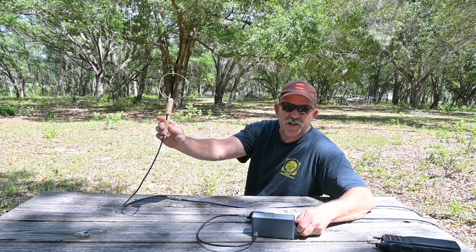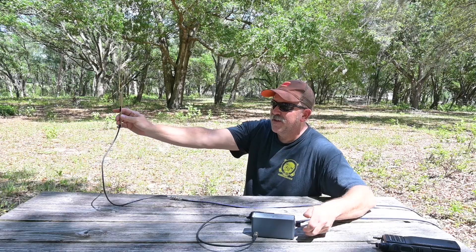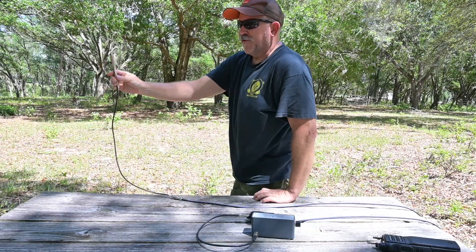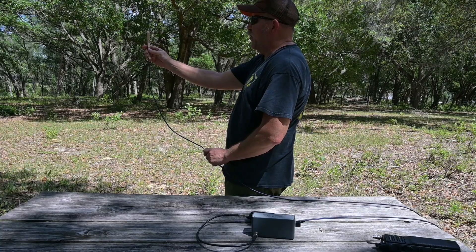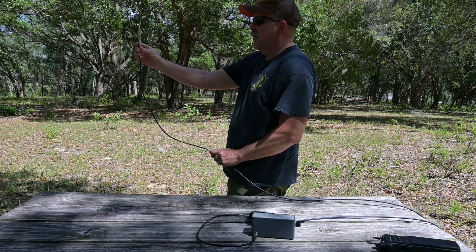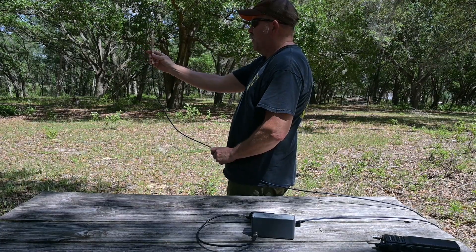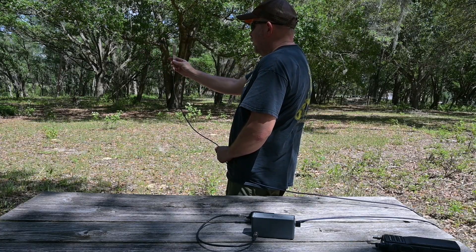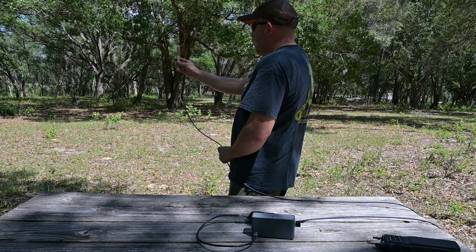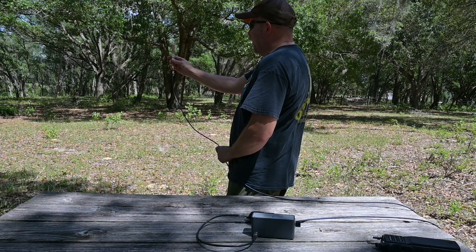But when we apply attenuation — let's go ahead and give it 20 dB — you can hear we're losing our signal and picking it up again. And right there is our signal.